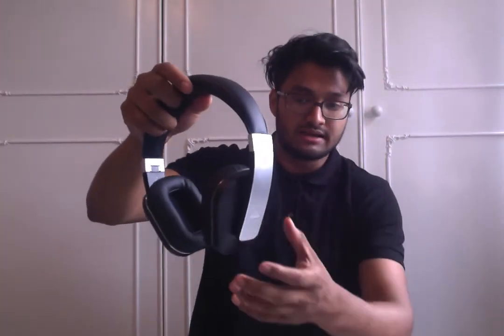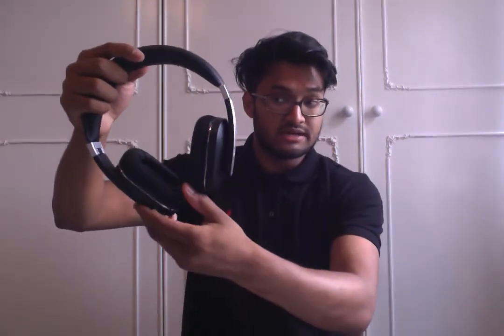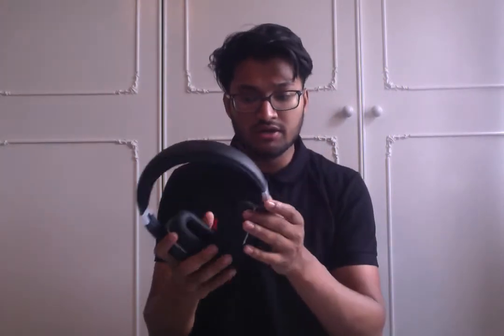The earcups are nice and thick. They've got a good level of resistance but they're soft and supple at the same time. Comparing these to my AKG K452s which have won various Budget Headphone of the Year awards, these are really, really good. When they sit on the ear, it's not too pronounced — it sits really nicely. If I have it around my neck when I'm not using it, it looks fairly good and doesn't look out of place.